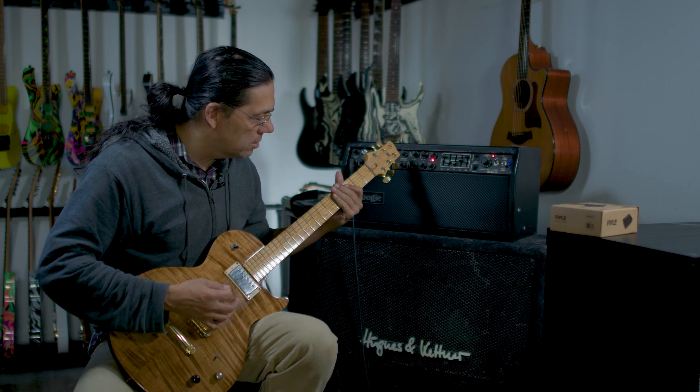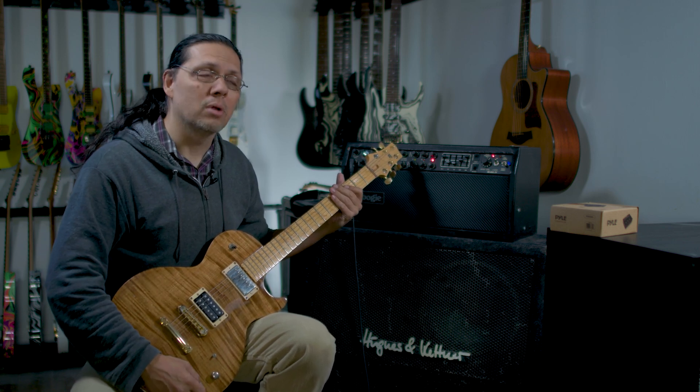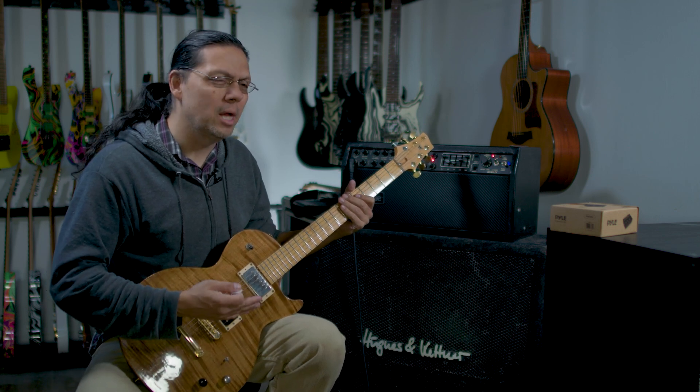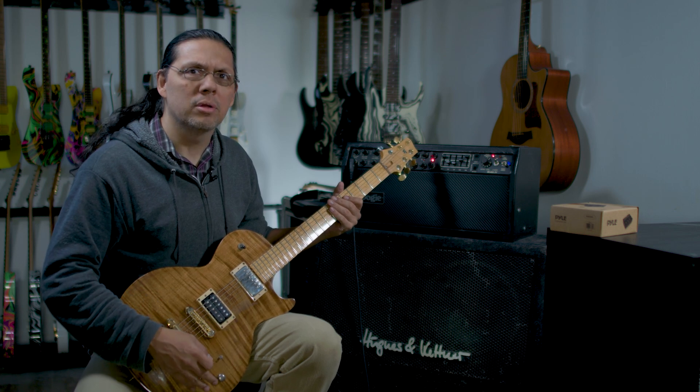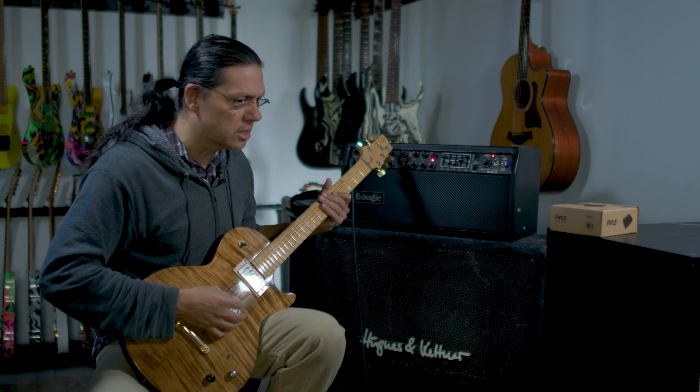You still hear it there, a little bit different. It's a little bit more muted because this has a lot of shielding in it. This Les Paul has the Paul Reed Smith Tremonti set in it. The shielding in this is heavier than most of my other guitars, so you can still hear the 60 cycle on there.